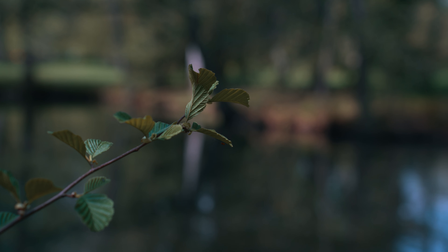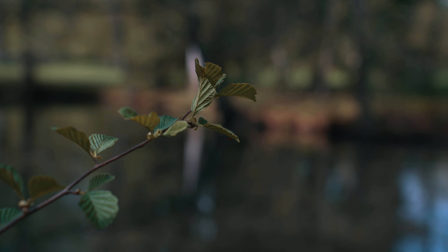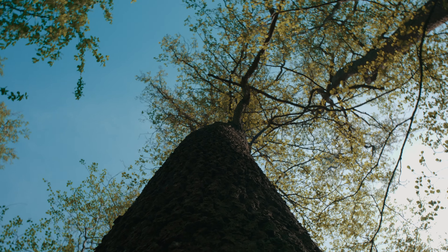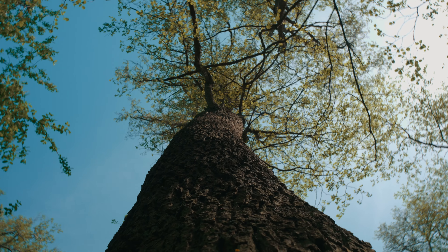Even though you are the main subject of the video, you don't have to appear in every single shot. It's a very good idea to also film environmental shots of the surroundings to give some context to the viewer.